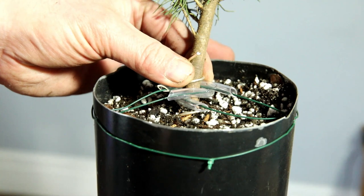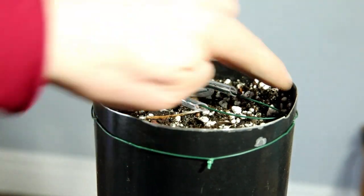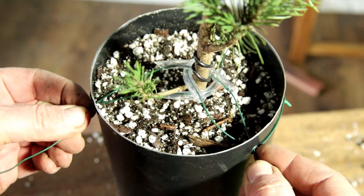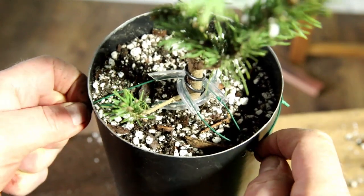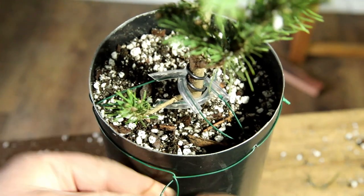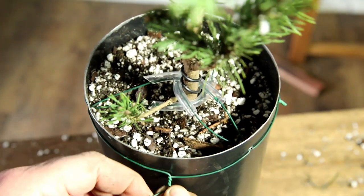That tree is far far more secure now — it's going nowhere, and that's got a much better chance of those roots staying in position and growing healthily. I've done the exact same thing with this second tree, pulling it in nice and tight — that really does secure it well. It's like anything: the more you do it and practice, the better your technique gets.